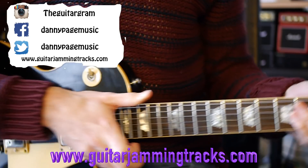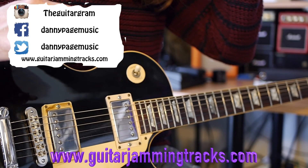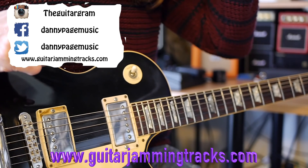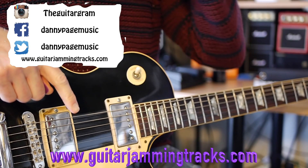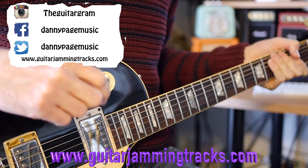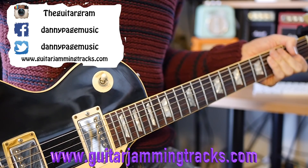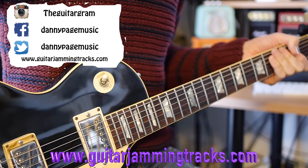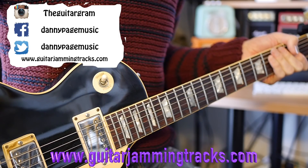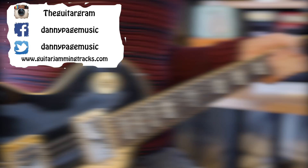The backing track is coming up in a second and you can get playing along with that and have fun. Also the full backing track is in the description below with a link - it's on YouTube or you can download it and stream it from Spotify, Amazon, Apple Music etc. Have fun, I'll see you next week for week 123. I'm not sure if I'll be doing two licks yet, but we shall see. See you later!